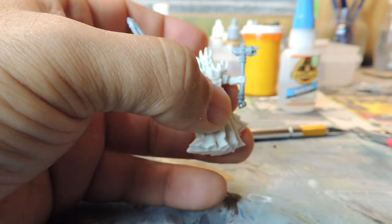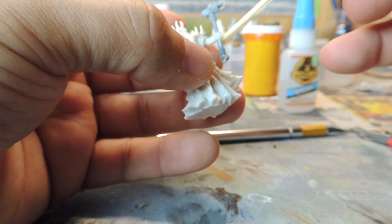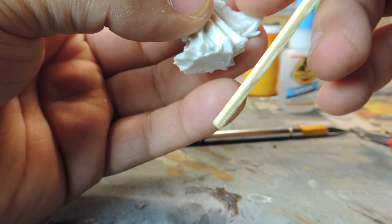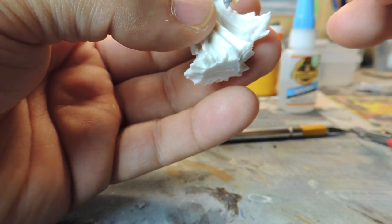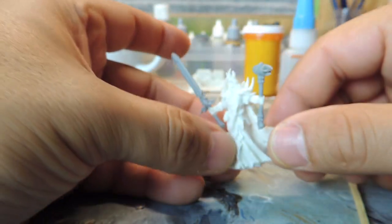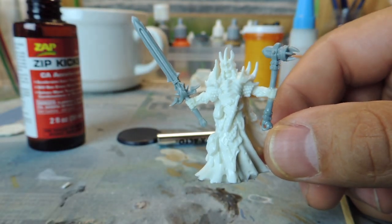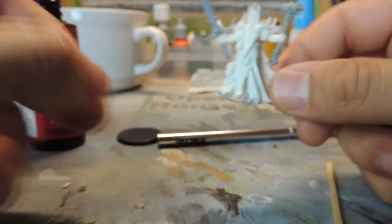Now, I did a zenithal highlight off camera. If you don't know what zenithal is — zenithal is when you paint it black and then take white and put it up on top. That will create all the highlights on top, the bright spots on top, and the shadows coming from underneath, so the light source is from the top. You can vary the light source in different angles — 45 degree angles if you want, in the front so the back's in the shadow, or a 45 degree angle all on top so it would have like a ring around it. You can play around with zenithal highlighting a lot and come up with various effects.